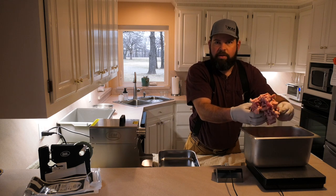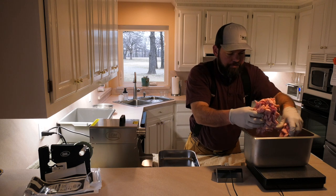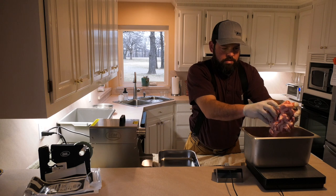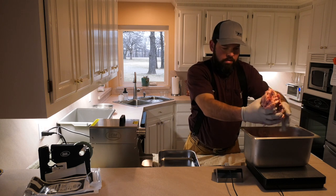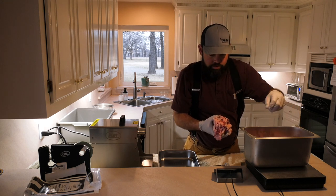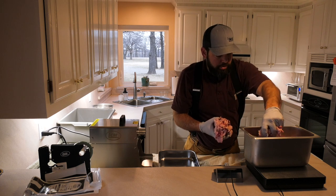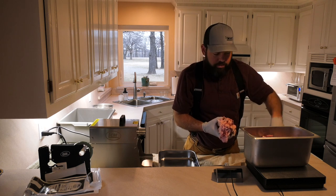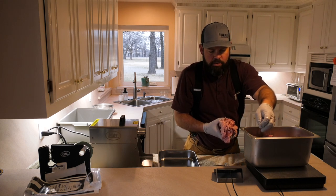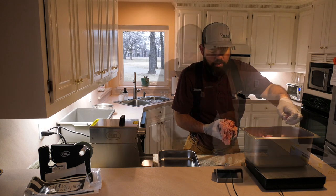It looks like I had about 13 pounds of deer meat — the chunks are still kind of frozen. A little over 13 pounds of deer meat, so we're going to put in a little over 3 pounds of beef fat. It's by weight, not volume — that's of course why we're weighing it.